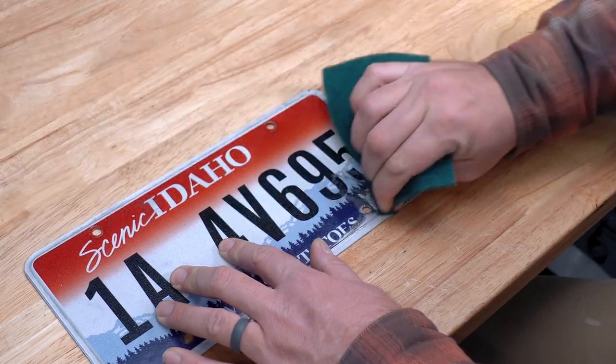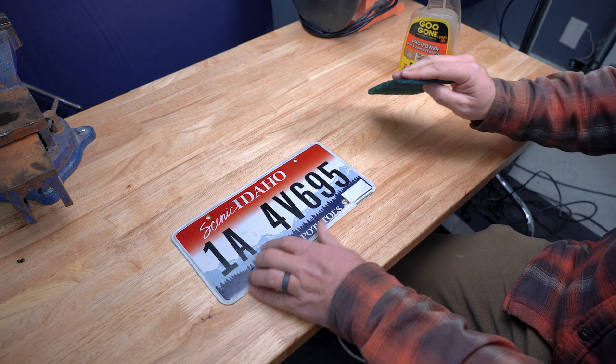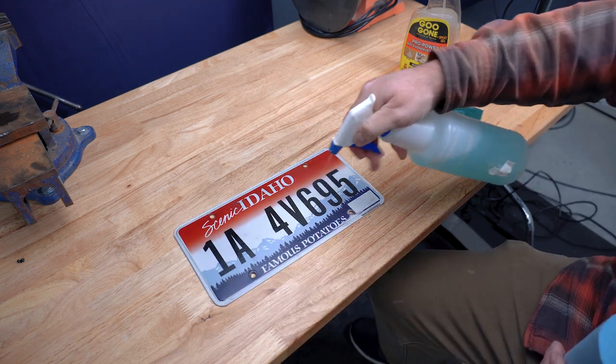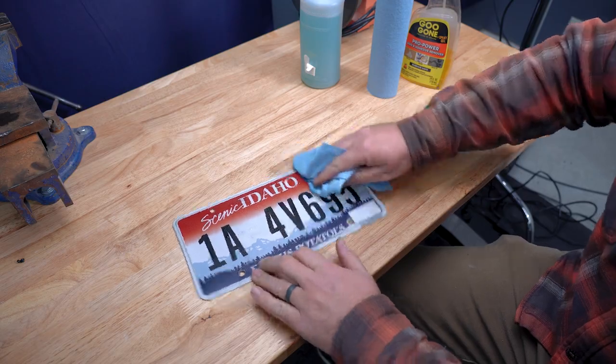I took an old plate that came with the car and started by cleaning off all the gunk with some Goo Gone and a Scotch-Brite pad. The Goo Gone is a little oily so I followed that up with some general purpose cleaner and a paper towel. And of course we used the blue shop towels because that's what you got to do, right?